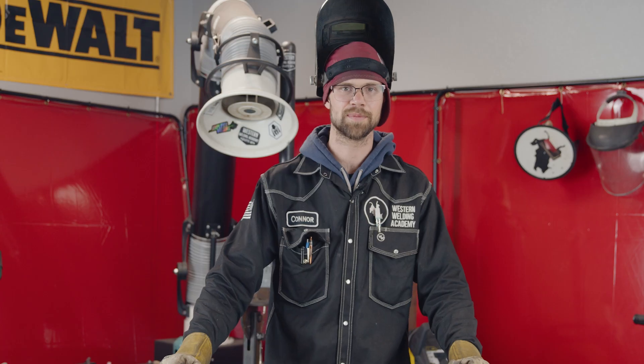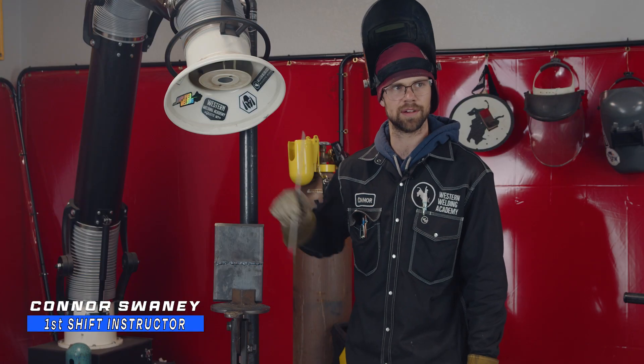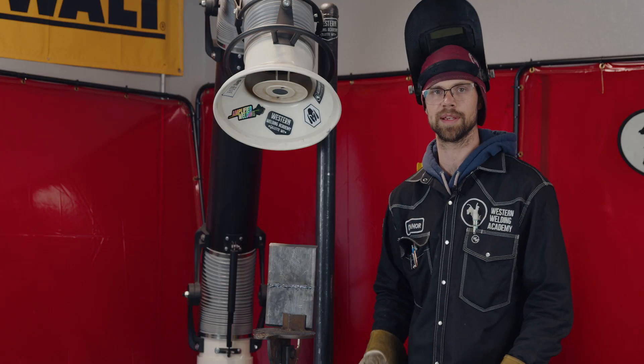Hey guys, it's not Halloween yet but I got something scary to show you. What you guys see here is a little monster we call inadequate or incomplete penetration, or IP for short.